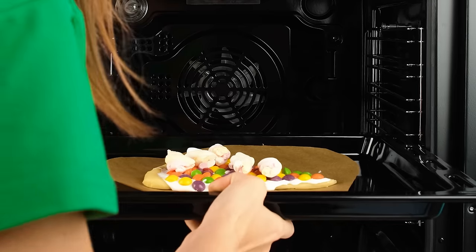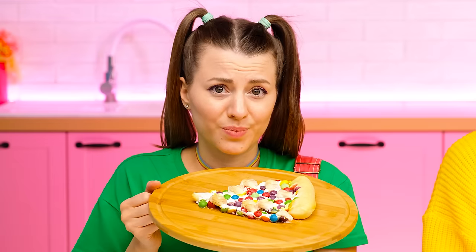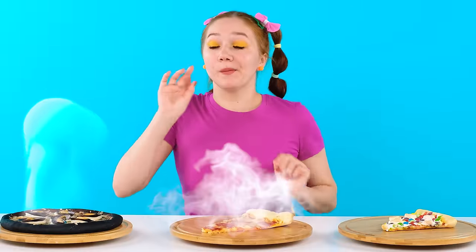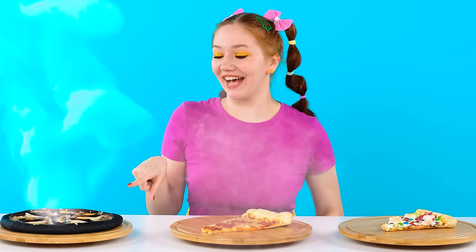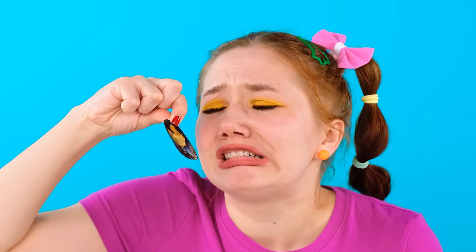What are you doing? I'm doing stuff in here! More precisely, toppings! Oh, what a fragrance! Oh, will it turn out? Well, it'll do! Which pizza would I start with? This one! What are these shells? Smells weird! I won't eat it!